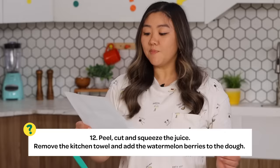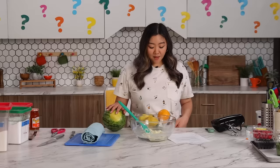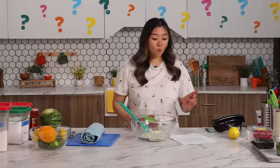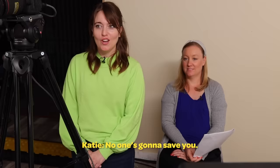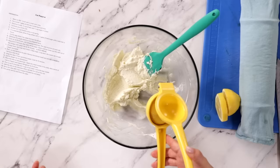Step number 12: Peel, cut, and squeeze the juice. Remove the kitchen towel and add the watermelon berries to the dough. I'm getting vibes that it should be lemon. I think this is the dough. I think berries is strawberries. Watermelon — water, glass, drink, straw, berries — I'm thinking apricot jam. I have put a lemon in my squeezer and now I'm just gonna do a little bit. It doesn't say how much, which is why I feel like this could be wrong.